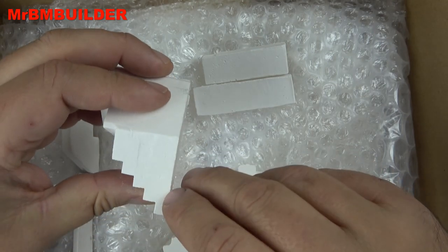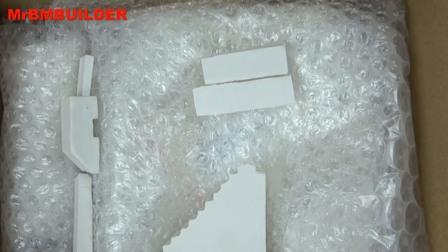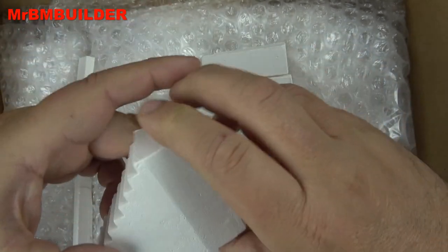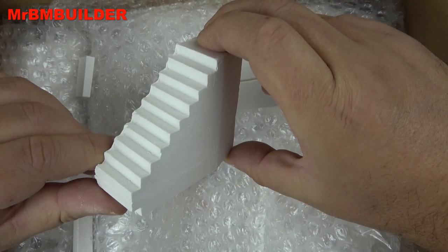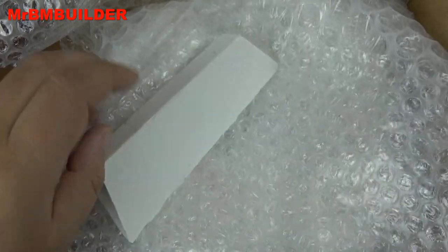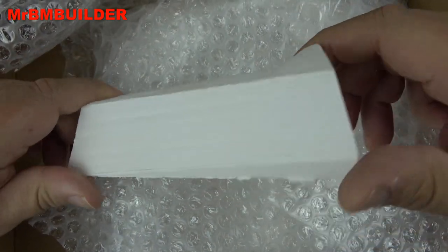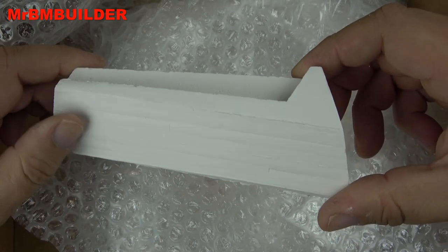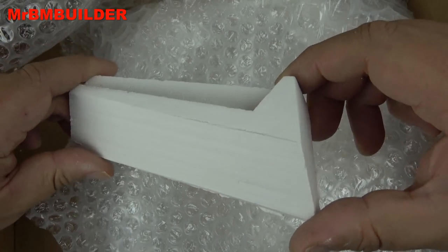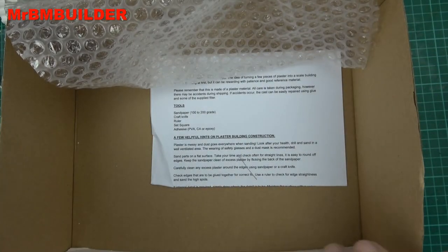Some nice stairs there - you can hopefully see the sort of concrete texture on the sides of the stairs. Another large piece of stairs, and just another one on the sides. You can see again the texture of the concrete there - it's supposed to look like concrete obviously. It's a really thick and solid piece, and there are some instructions at the bottom there.